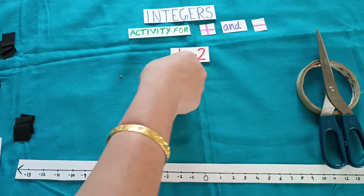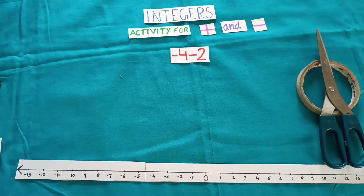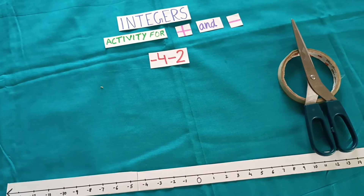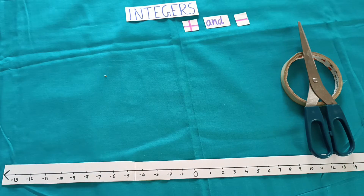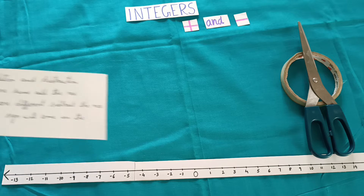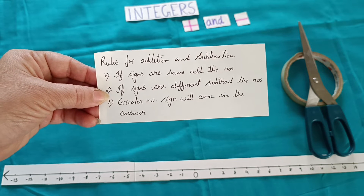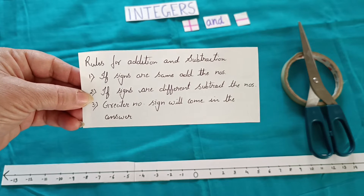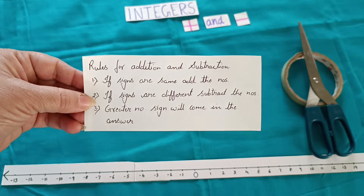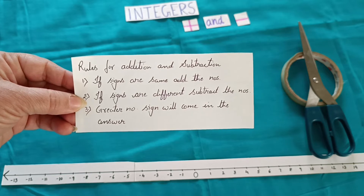Now, this activity is not possible every time. We do this activity just to introduce addition and subtraction of integers. Once you know that, we can use the rule. The rule is: if signs are same, add the numbers; if signs are different, subtract the numbers; the greater number's sign will come in the answer.